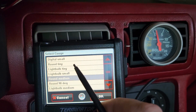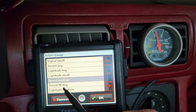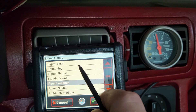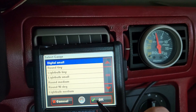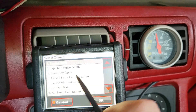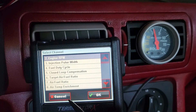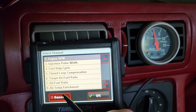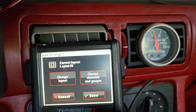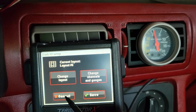Then of course it gives you how you want your gauge to look. Do you want digital small? Do you want round medium? Round 90 degree? You've got all kinds of options. So we're just going to do digital small. Hit okay. And there you go. You can change all of these, and once you hit okay, get everything set up the way you want and save it, you then have your custom layout.